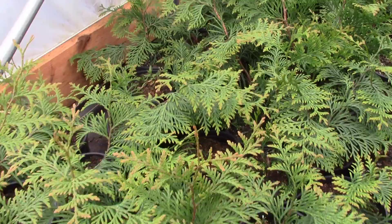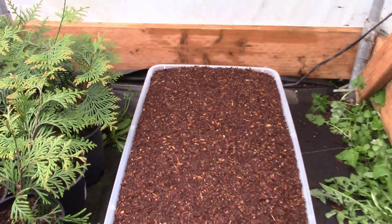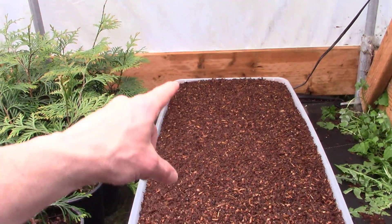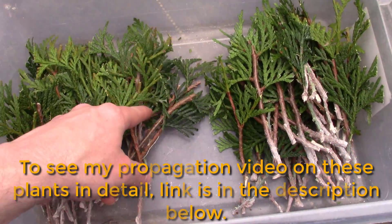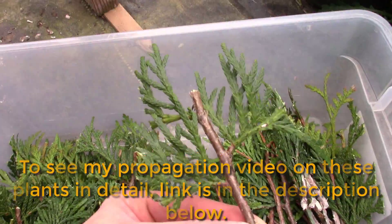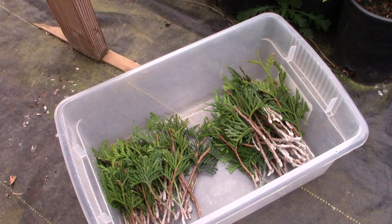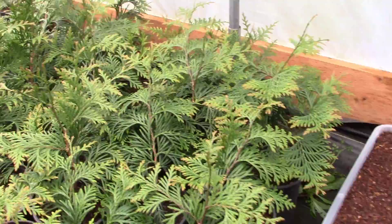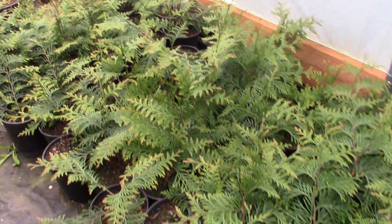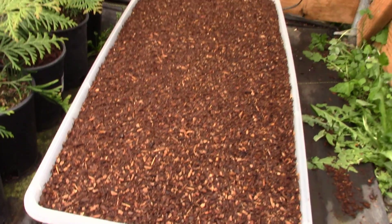Then they're going to look like these guys right here. And here's what we're doing next — a bigger tote, one and a half times as big, and there's a hundred cuttings all ready to go with rooting hormone on them, ready to stick. That's how you root arborvitaes — Green Giants, Emerald Greens, Leyland Cypress. You saw the whole progression, two years in the making. I just went out and took 40 more cuttings, so let's get them stuck in this big tote.